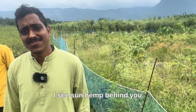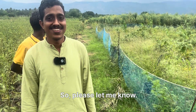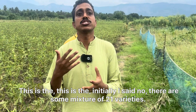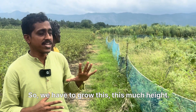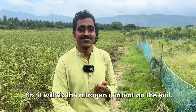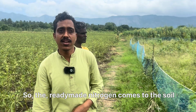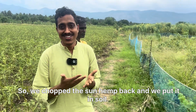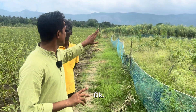Yes, that is sun hemp — it is part of the 21-variety mixture. It grows to a good height and fixes nitrogen content in the soil, providing ready-made nitrogen. We then chop it back and put it into the soil, using it as mulch. All these plants are mulch actually.